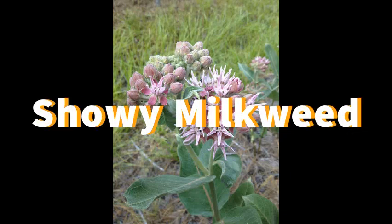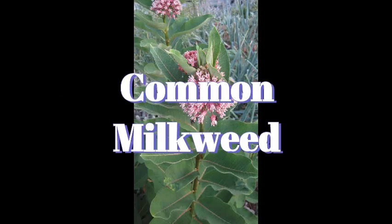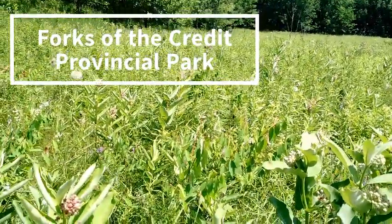The other three are showy milkweed, swamp milkweed, and common milkweed. The common milkweed is the most common, and you can find it within your neighborhood and in most parks and even community gardens.